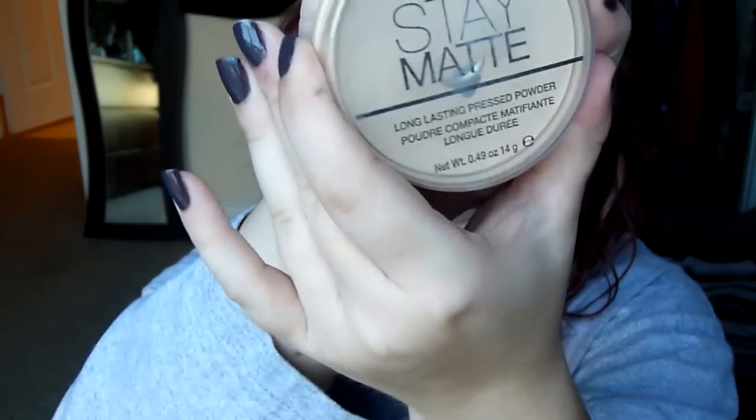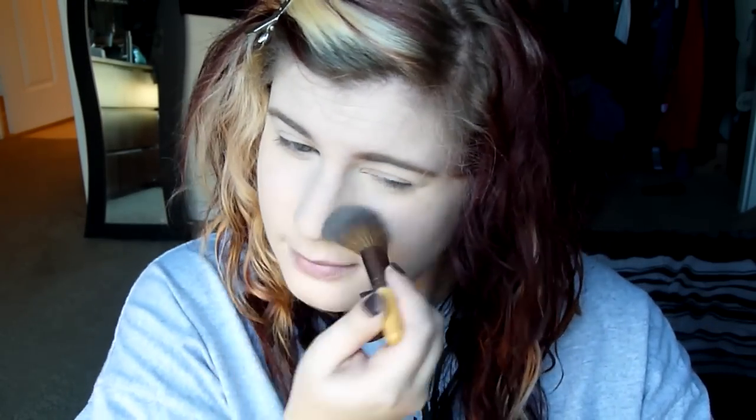Then I'm going to use my Maybelline Fit Me Concealer and put that on my under eyes and on a couple of blemishes, and just blend that out with my finger. Then I'm going to set that with my Stay Matte powder by Rimmel, using a little travel Eco Tools brush to set all of my makeup.